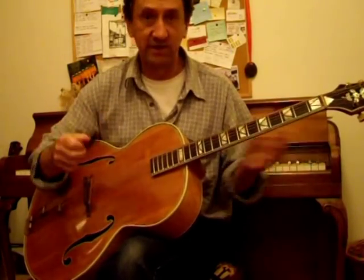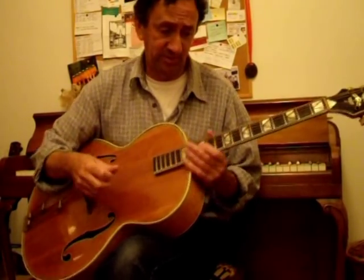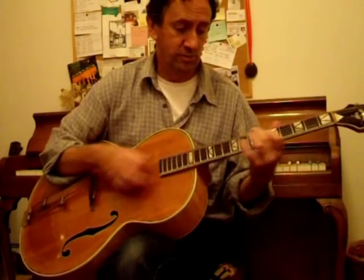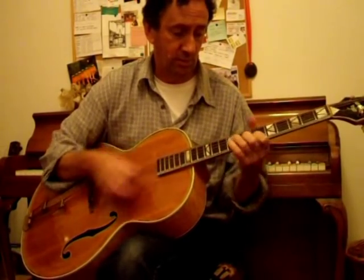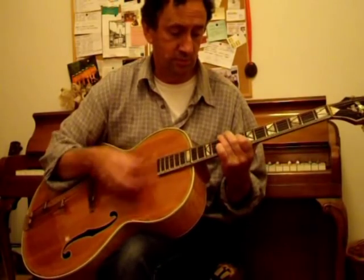It's alright for other kinds of music, but for jazz it's hopeless. You want to be moving smoothly. They're all three-string chords.